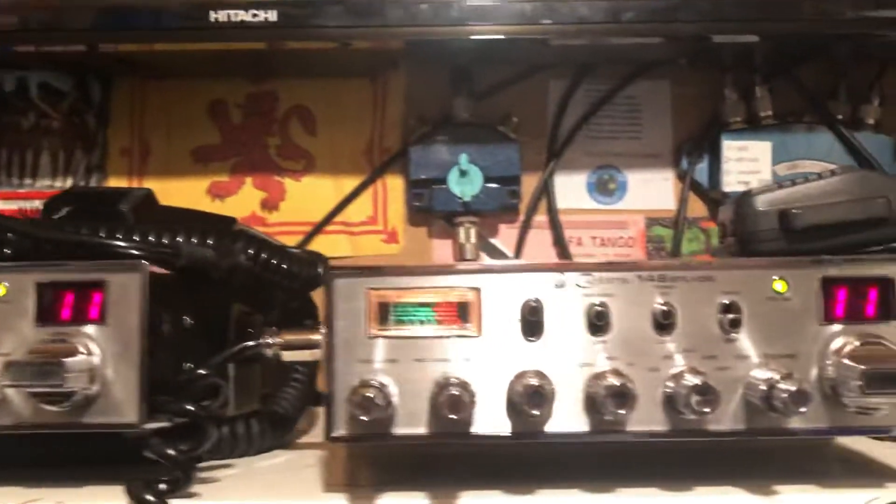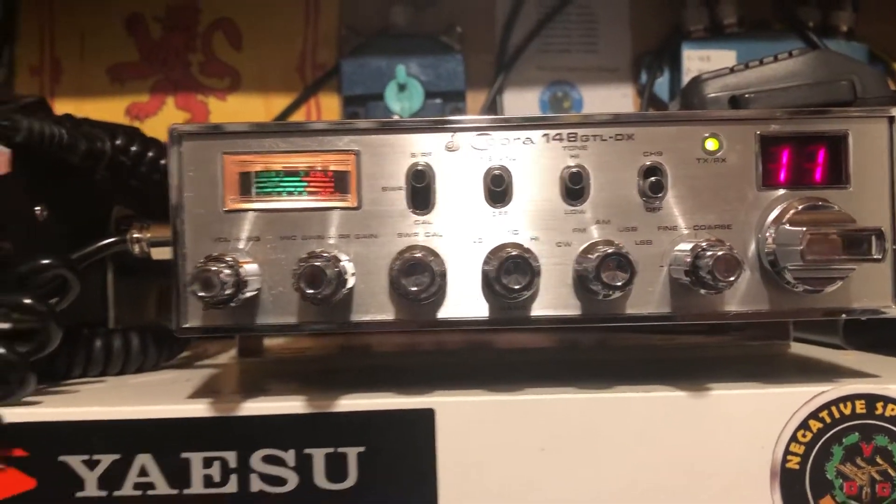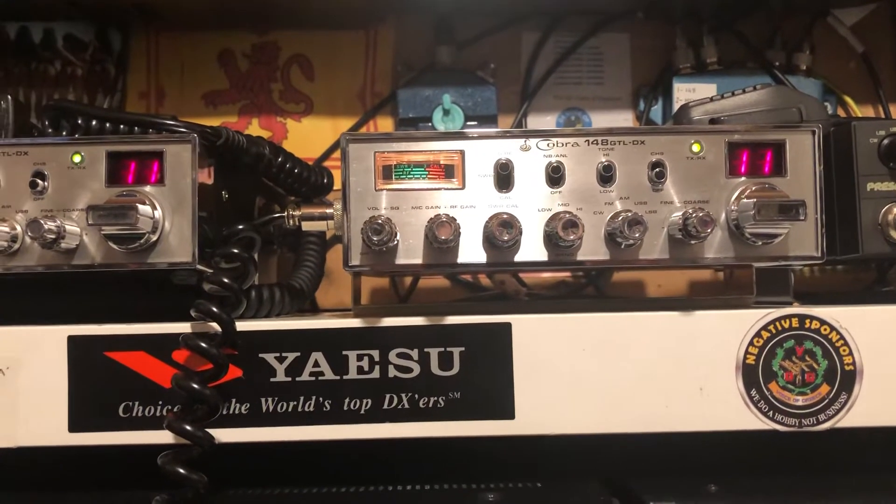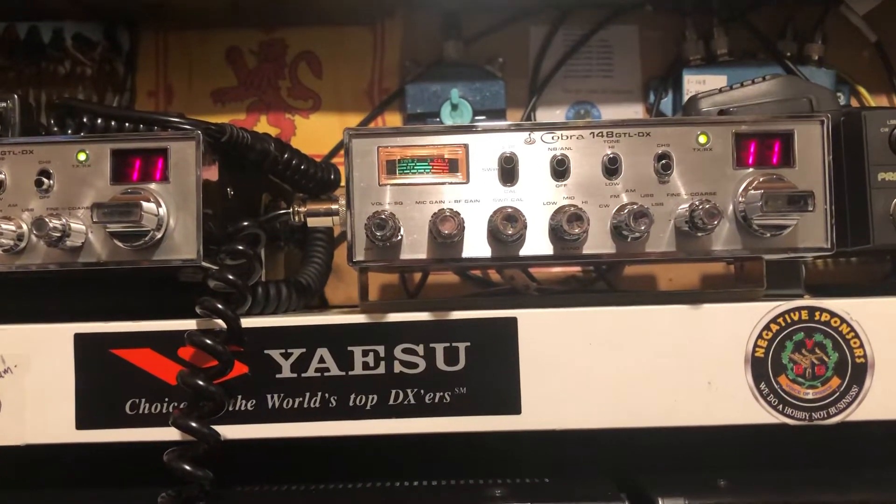Now, you've just got to love that Mark 1 Roger bleep. Now, if we can get one of them installed into the HF radio, I think it would be amazing — haha, joke on the side now.